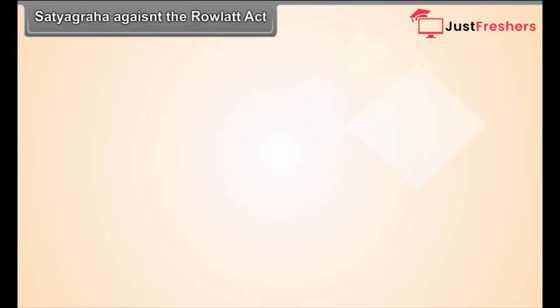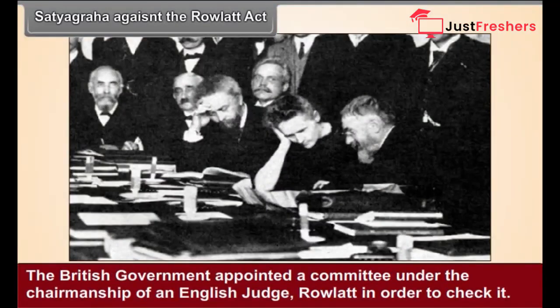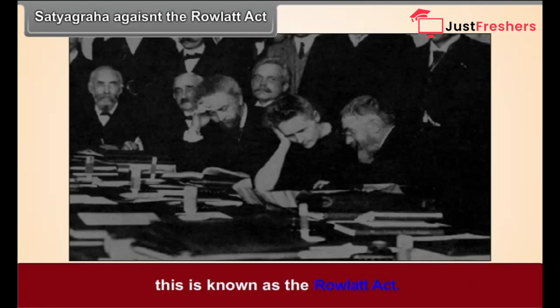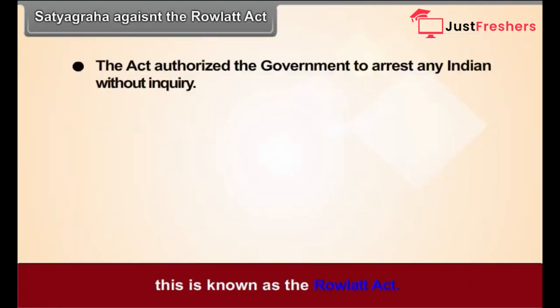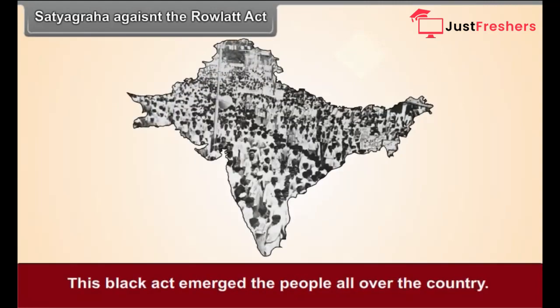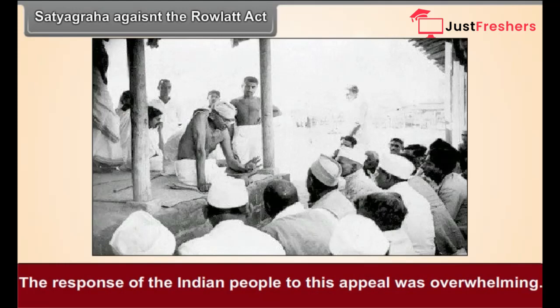Satyagraha against the Rowlatt Act. The discontent against the British government among Indians was growing day by day. The British government appointed a committee under the chairmanship of an English judge, Rowlatt, and passed a new act in accordance with its recommendations. This act authorized the government to arrest any Indian without inquiry, with no appeal against punishment. This black act enraged people all over the country. Gandhiji declared a Satyagraha in protest and appealed to all Indians to observe a Hartal on 6 April 1919. The response was overwhelming.